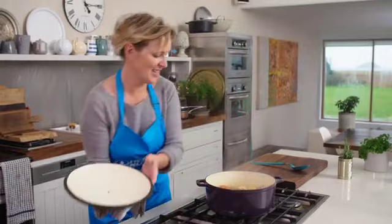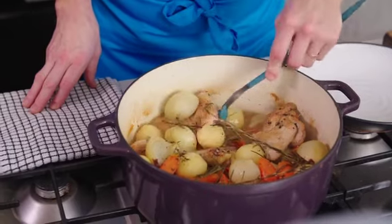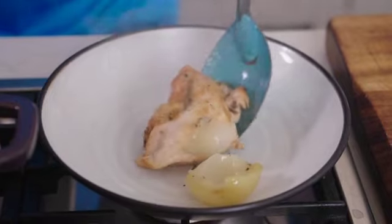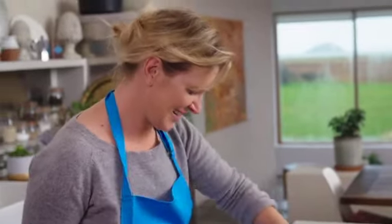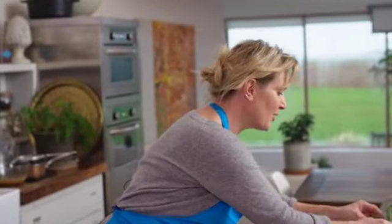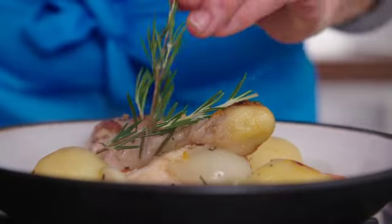45 minutes later the casserole is cooked — time to serve. Decorate with a little bit of fresh rosemary. How lovely and comforting does that look? That's my chicken casserole.